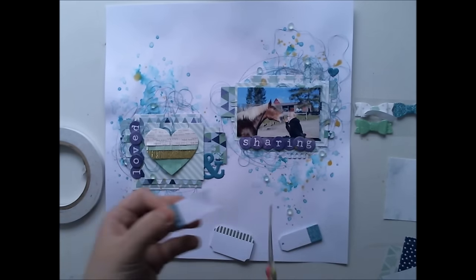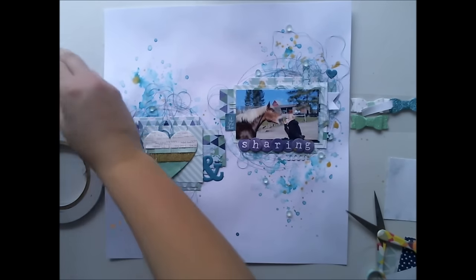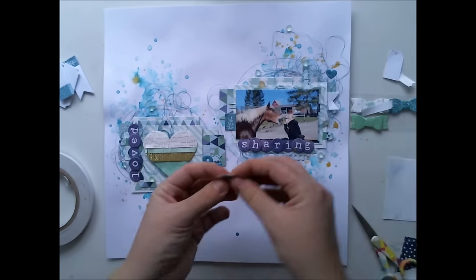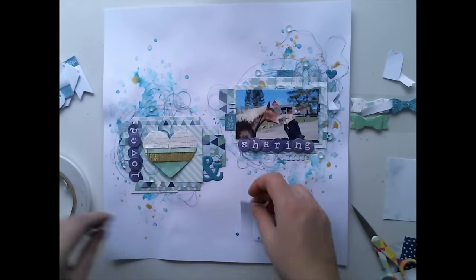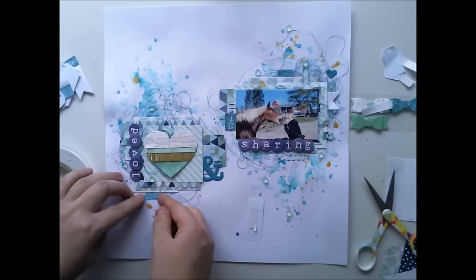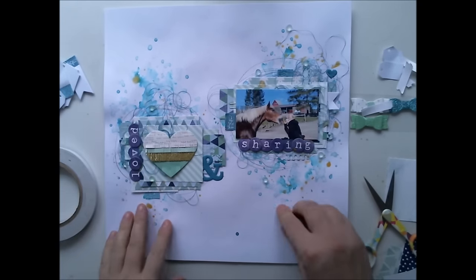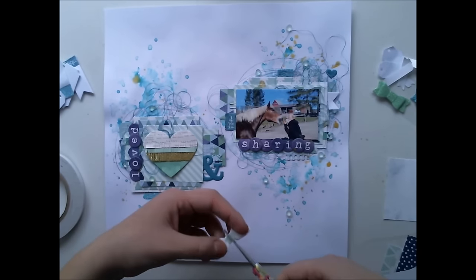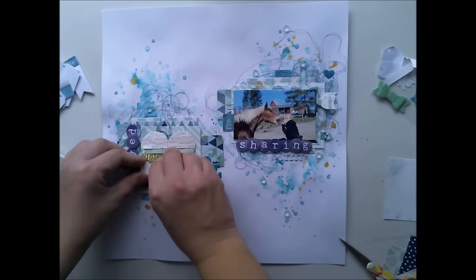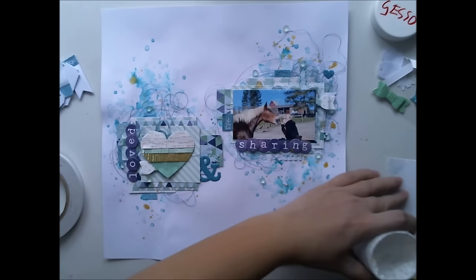We had these Hadeswap notes in the Project Life Kit and I thought, why not use them on a layout? They create really nice details — we have this glitter note and some tags that say things like "let's do this," and it really matches this picture. In this picture it's me and my dear horse Lotte, and she's eating a carrot from my mouth — yes, something you should really teach your horse to do! It was so fun. The title says "loved and sharing" — we share everything, our time, our food, everything.